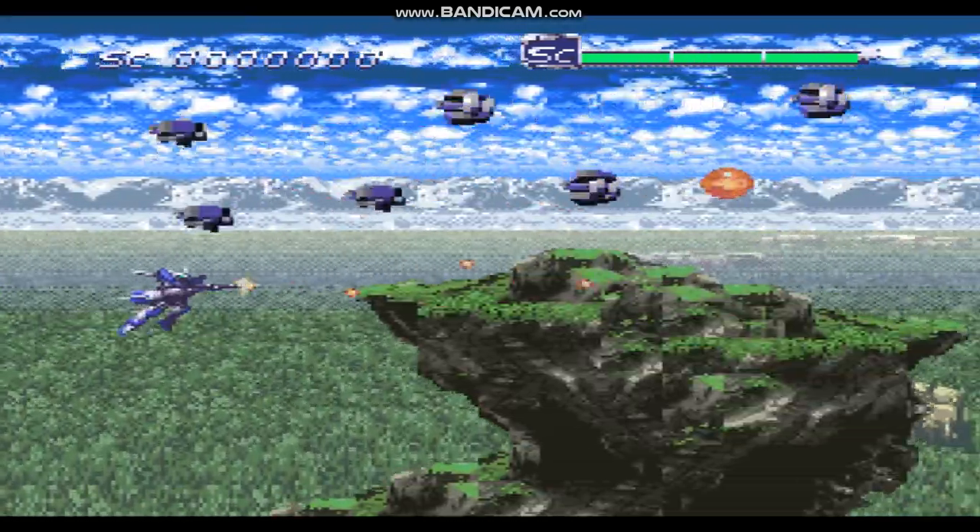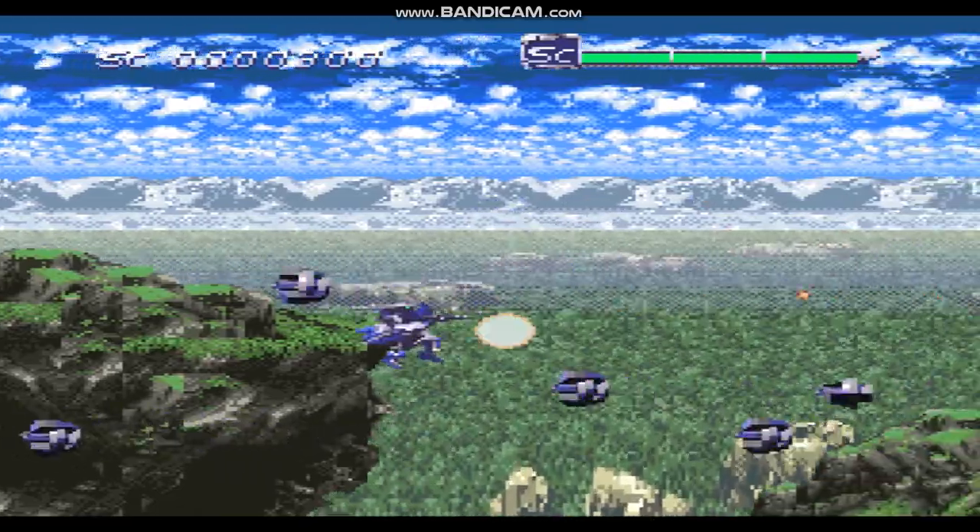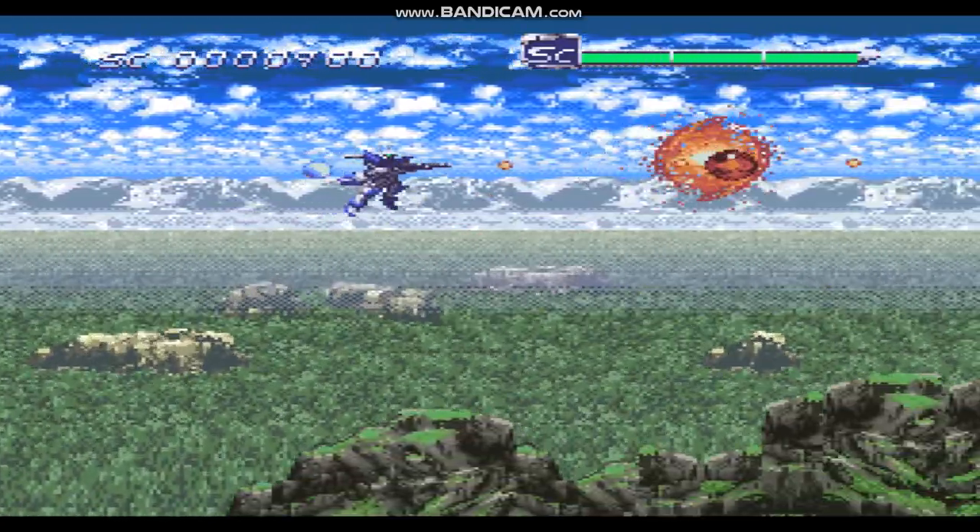No, it's not just the game. It's just the game that was the game. Let's go!